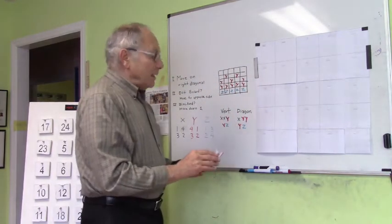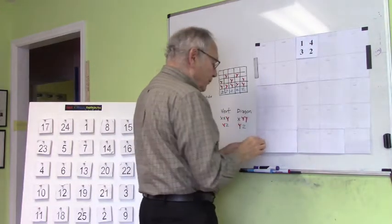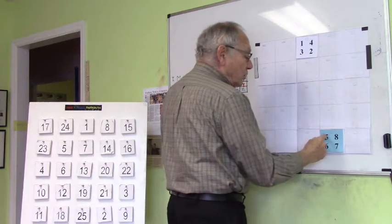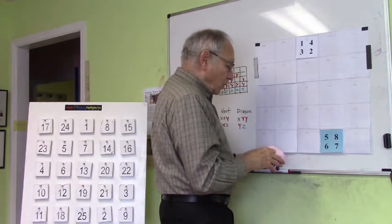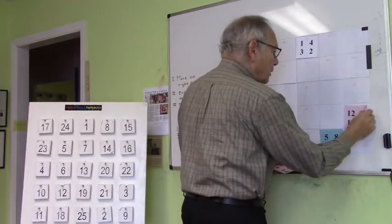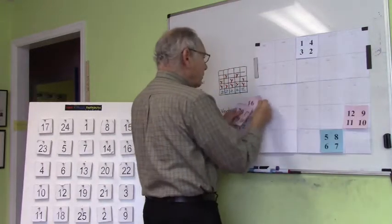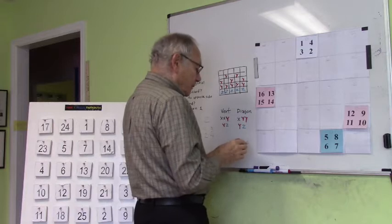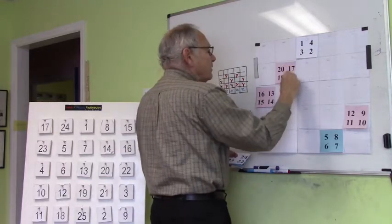Let's do the same thing we did before — start in the middle. 1, 2, 3, 4 — off the board. This is in the Z direction, so it's a U: 5, 6, 7, 8. We now move into a Y zone, so this is going to be our reverse U. 9, 10, 11, 12 — we're off the board, so we move to the other side. 13, 14, 15, 16. We're still in a Y zone. We take our next set of four numbers: 17, 18, 19, 20.